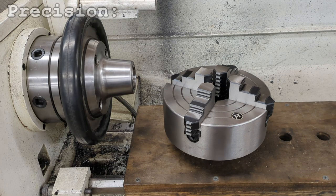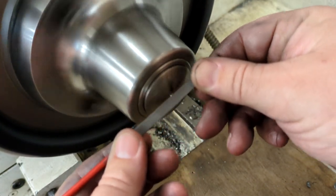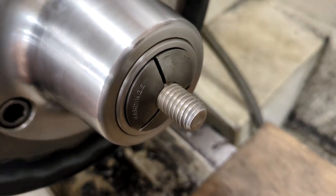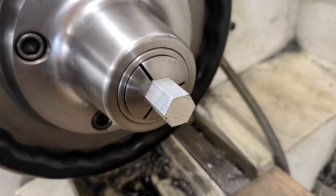Why bother with collets? There are definitely some disadvantages. The range of size each can hold is quite limited, so you need a lot of them to be useful, which quickly gets expensive even with cheap imports. But they can be very precise and repeatable, like a four-jaw chuck, while still being really fast to use, unlike a four-jaw chuck. They're great for close-up work on small pieces, as the chuck doesn't have any projecting jaws to tear your fingers off. They're able to hold threads without damaging them, unlike the toothy jaws of most scroll chucks. They can hold shapes other than cylinders, such as square or hexagonal stock.